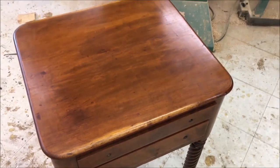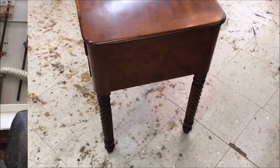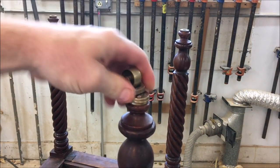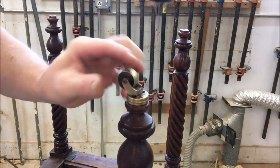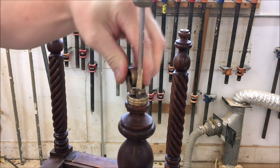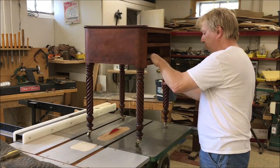I went ahead and got the whole table finished and colored the new feet to match. Now I'm going to flip it over and install the casters. The casters fit right on and I'm going to drill some holes and put some number four wood screws in. I set the table on the table saw again to check for wobble and it's sitting perfectly level.